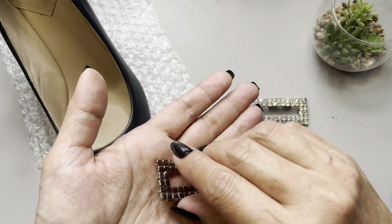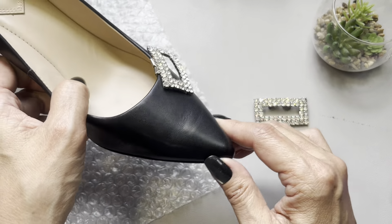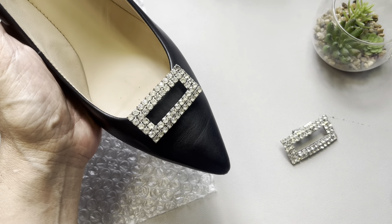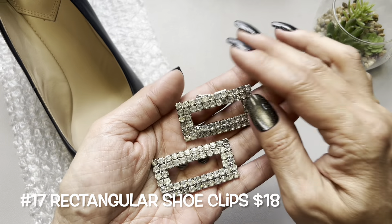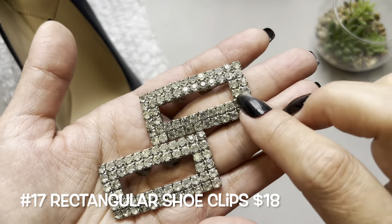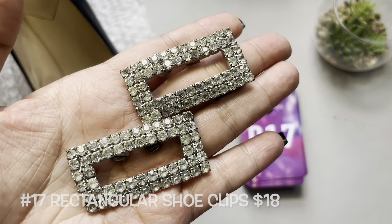Let me show you what this would look like on. Wow, now that is gorgeous! These remind me more of the shoes from that movie. We have these beautiful clear rhinestone shoe clips — every stone is intact. This will be item number 17.